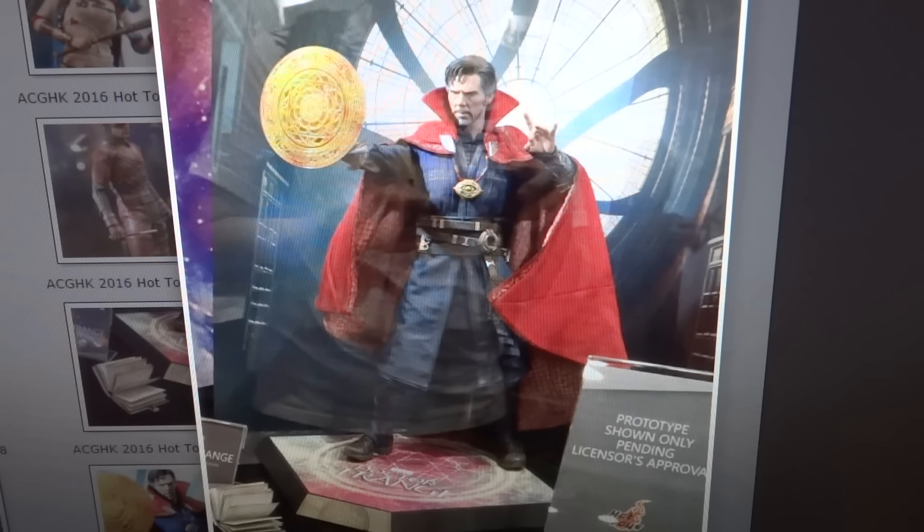I do like his necklace there. That's the Eye of Agamotto, I want to say. If I'm mispronouncing that, I do apologize. By the time this movie comes out, I'll be able to pronounce all the Doctor Strange stuff well, but I'm still learning at this point. But overall, I think the figure looks quite good.